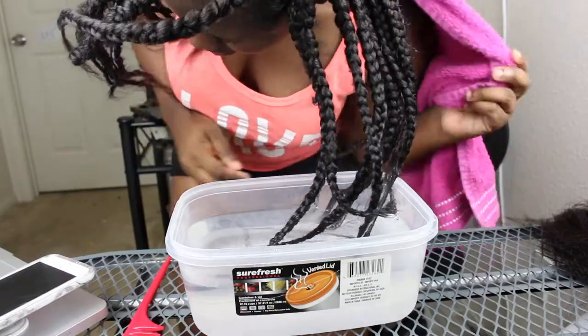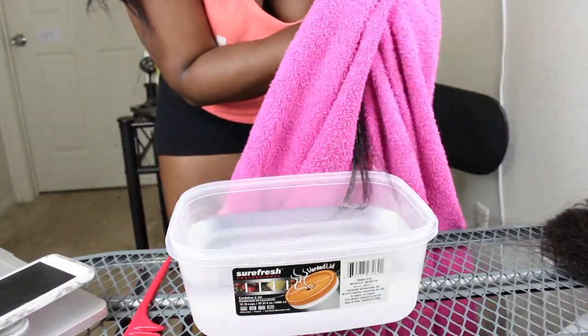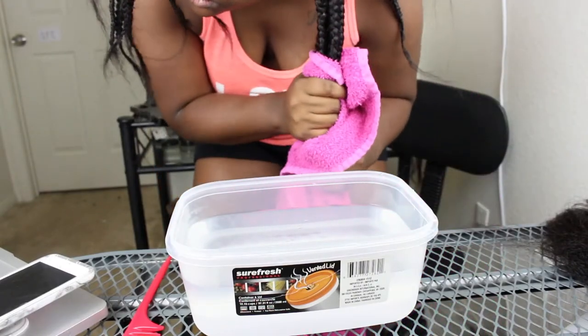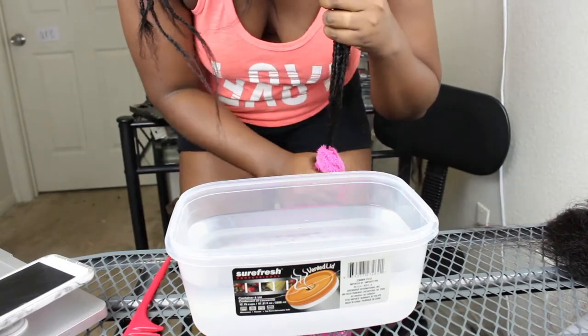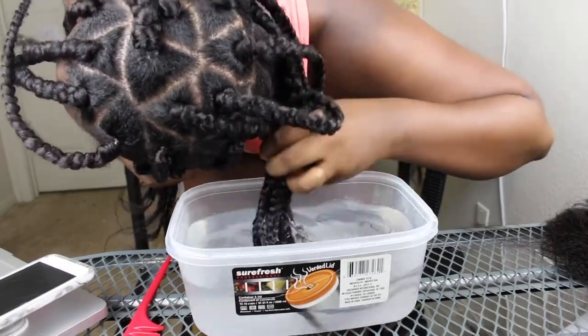Then I just have a regular towel and I'm pulling that hair, putting some tension on it, and patting it dry. You can use a shirt or a towel — it doesn't matter since it's weave. But on my real hair I usually use a t-shirt or a towel that's specifically made for drying natural hair.